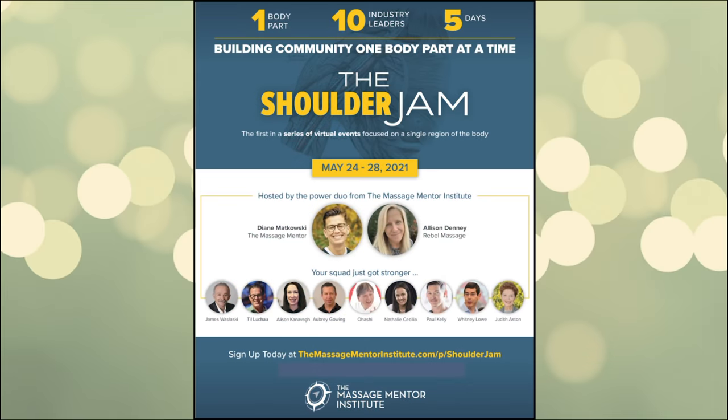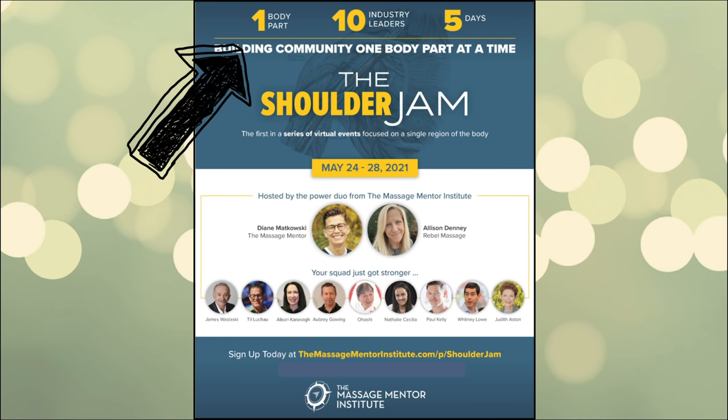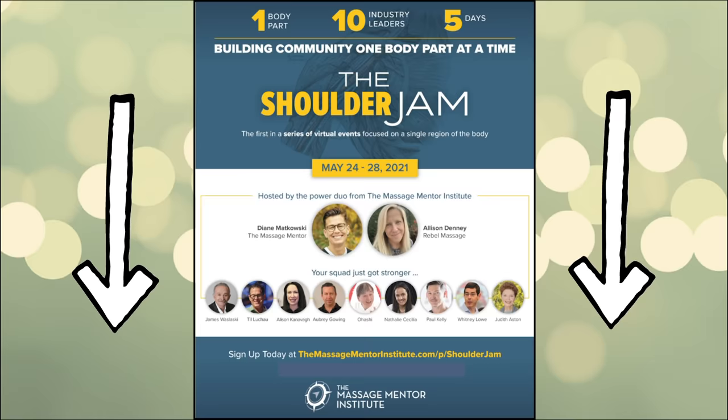Before you go, I've got an amazing event coming up: the Shoulder Jam — ten industry leaders, five days, one body part. I'll include the link in the description below.